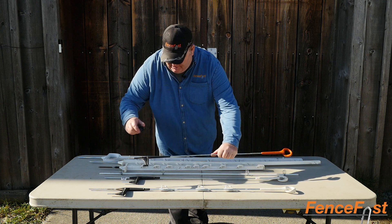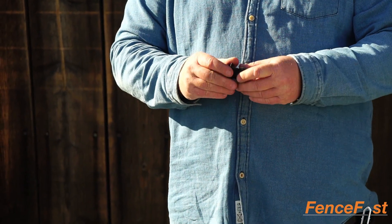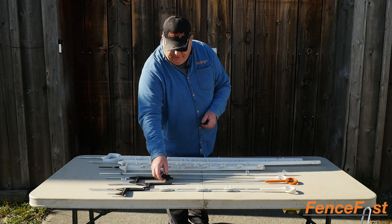You can also get a separate insulator. These are sold separately if you just need to add a single second wire, maybe for a grounding system. You can order those separately and they'll work on both of these posts.